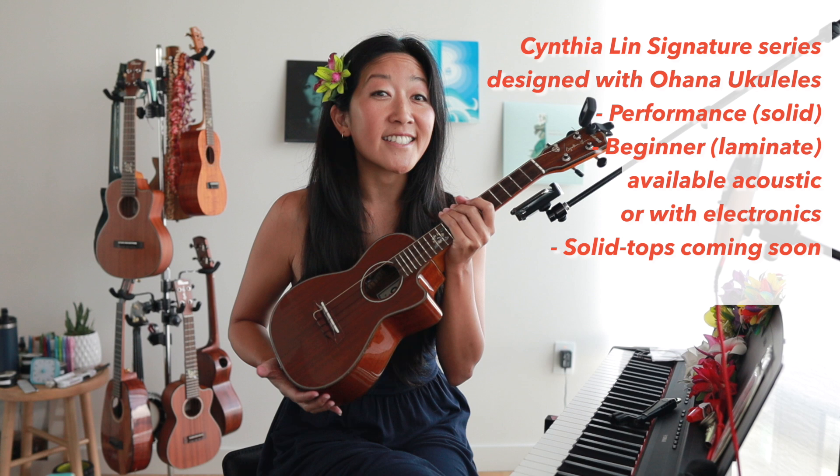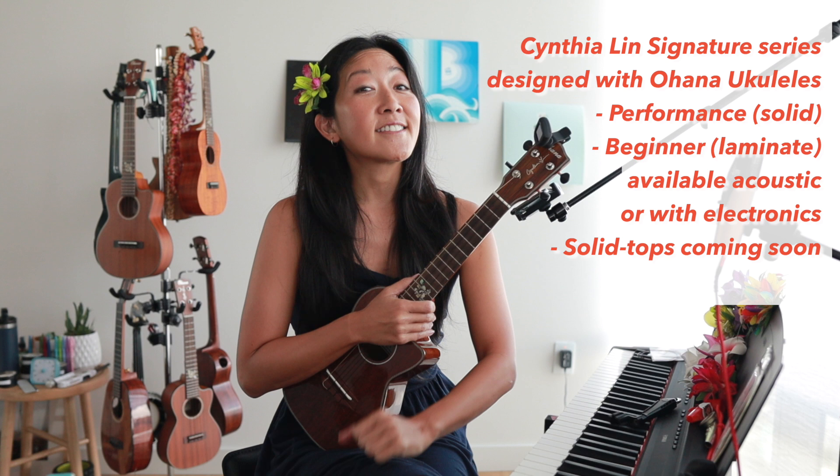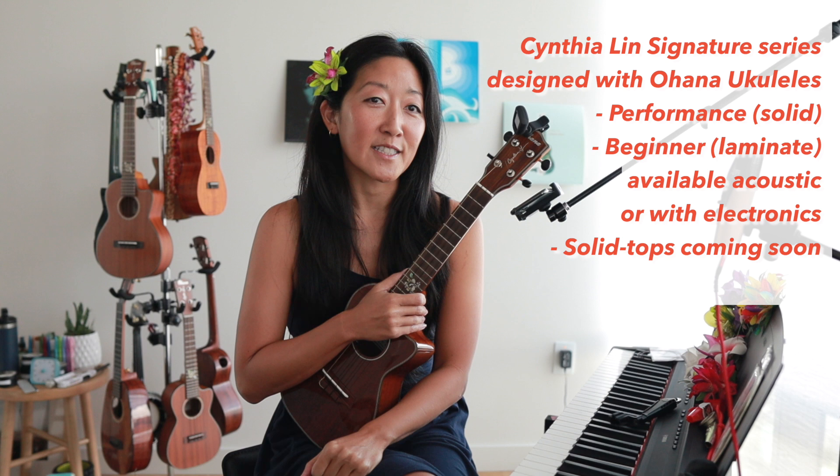Thank you everyone for joining me for this epic journey of changing strings in real time. If you liked this video, give it a thumbs up. Be sure to subscribe — I'm almost at 500,000 subscribers and we're going to do a giveaway at 500,000. Check out my signature ukulele — this is the performance model, it is solid mahogany. There's also a beginner model that is laminate mahogany, perfect for any beginner. And there are a couple of solid top signature ukuleles coming out really soon. Was this helpful for you? Let me know. Good luck changing your strings and keep me posted. Thanks everyone. Aloha.